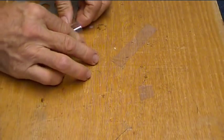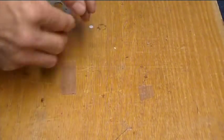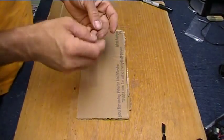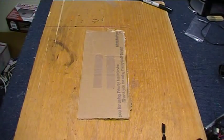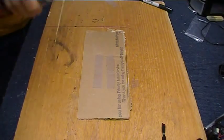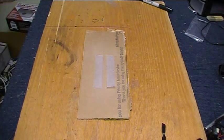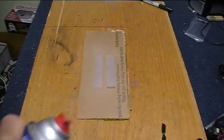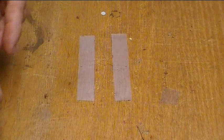Now fold them away from the score and they'll almost break in half — leave them like that. Next, open them back up, lay them on a piece of cardboard, and give them a nice even dusting of spray adhesive of your choice. Just a nice even coating. Don't forget to clean out the tip when you're done. Let them dry for a few minutes.